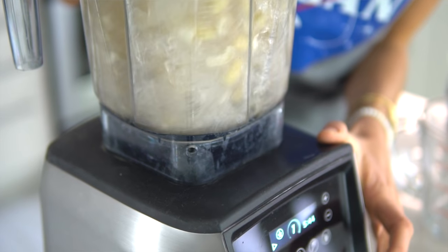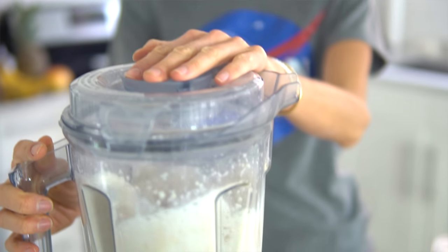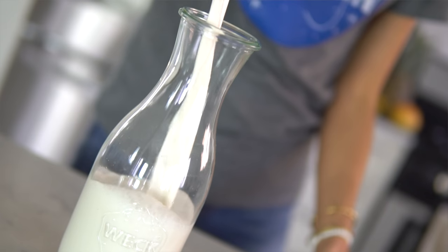We've got just five minutes to kill while those cookies are baking in the oven, so we are going to make some hemp milk for Santa Claus. If you're trying to steer clear of dairy, then alternative nut milks and seed milks are going to be your best bet. You can check out our almond milk recipe in the link below, but today we're going to make hemp milk, so let's get going.